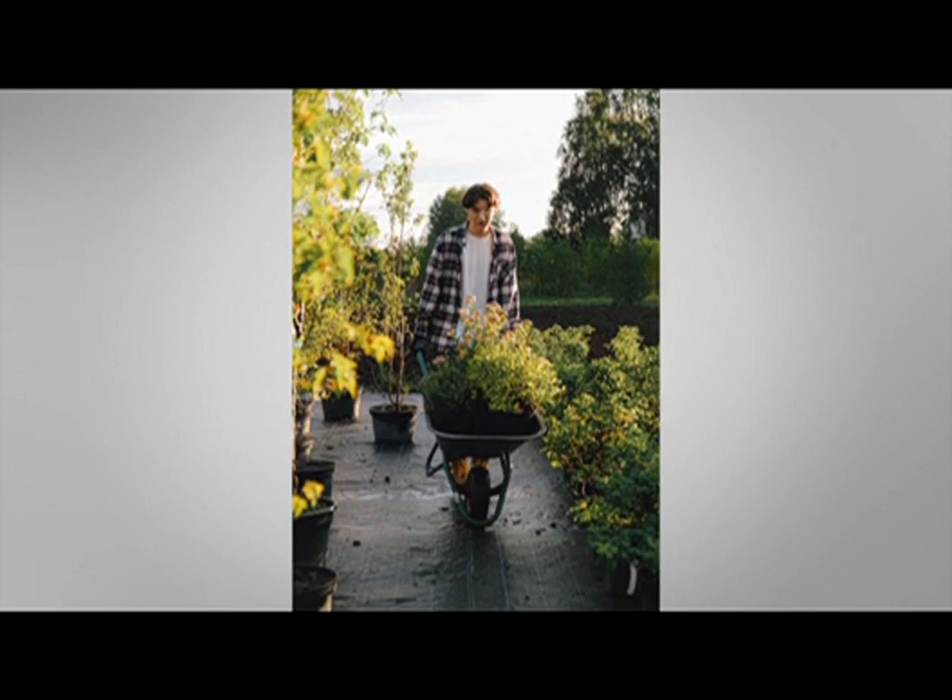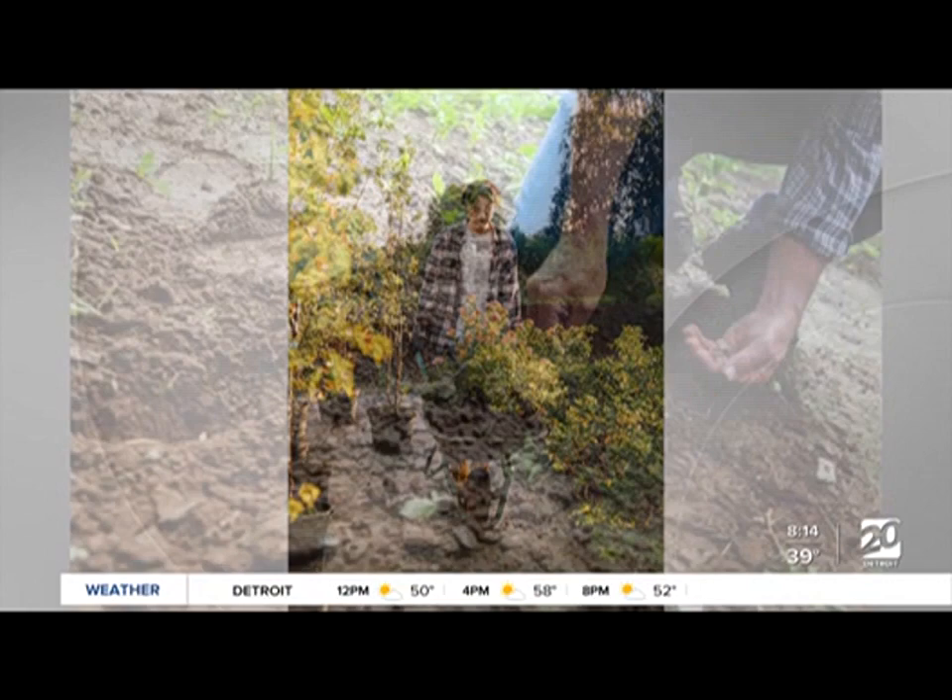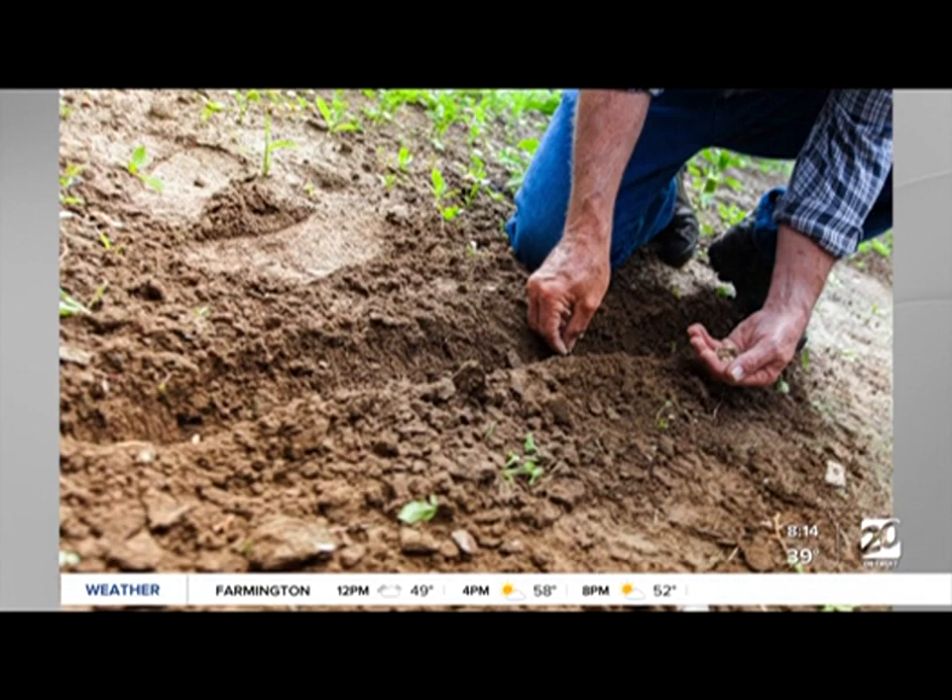The forecast is looking pretty good to be outdoors this weekend, but if you've just been inside all winter, you're going to want to start slow to avoid hurting yourself. We're going to be joined this morning with some advice by Dr. Zachary Vopel. He's a foot and ankle specialist with Michigan Orthopedic Surgeons. Dr. Vopel, thank you so much for joining us this morning.